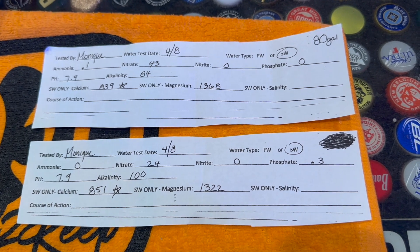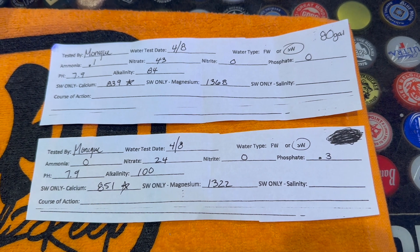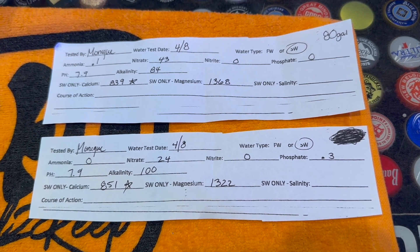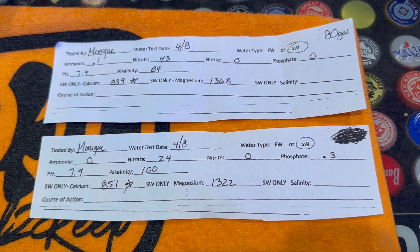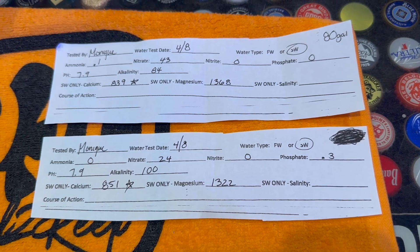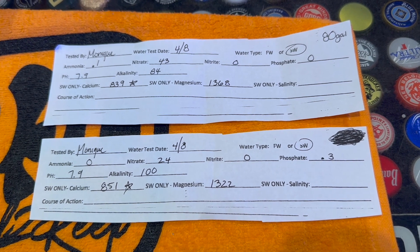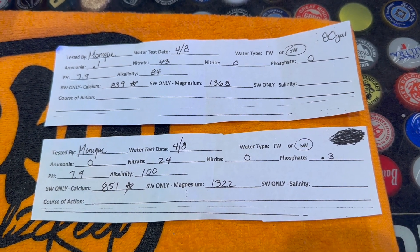The bottom results are for my 25 gallon, which I actually did a water change on recently, but my calcium in that tank is also high — and I don't dose it with anything, so I'm not sure how calcium got that high. I'm just going to have to do a water change to get that calcium level down.